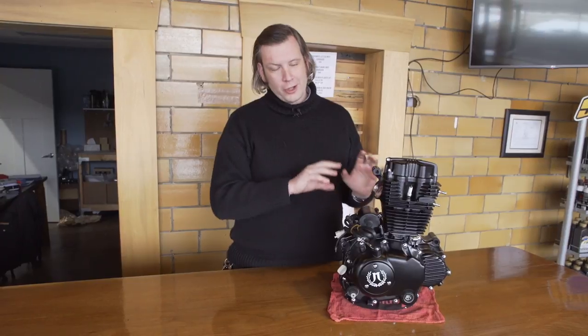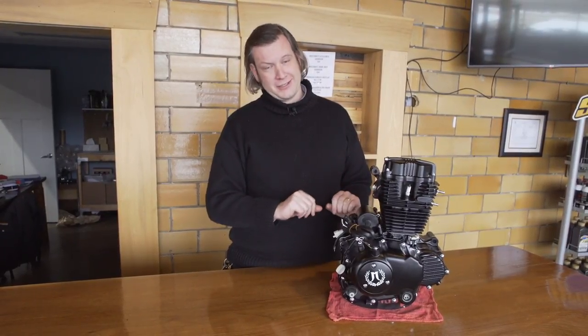S&S was really impressed with the engine. Shortly afterwards we were able to test as well for California, and we have California Air Resource Board certification. It's no small feat to have an air-cooled carbureted engine that meets California Air Resource Board standards. We're very proud of that.